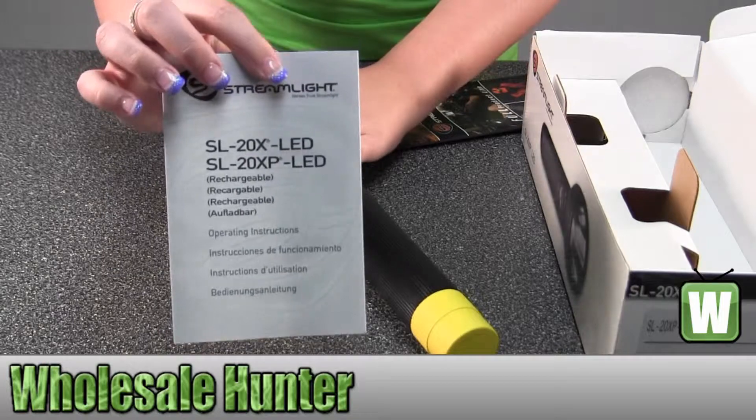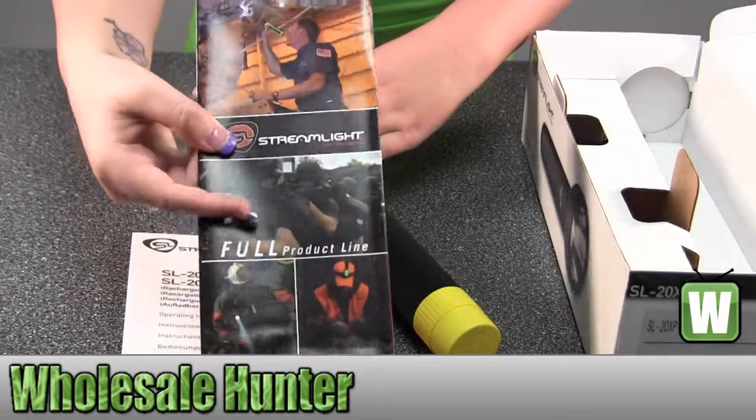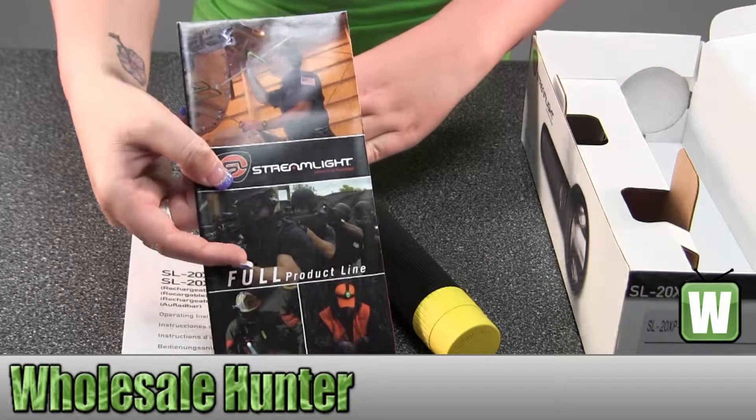In here it has your operating instructions. It has additional information and products, a brochure about Streamlight.